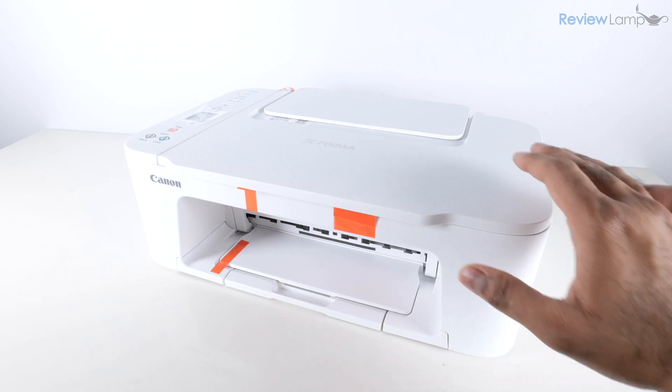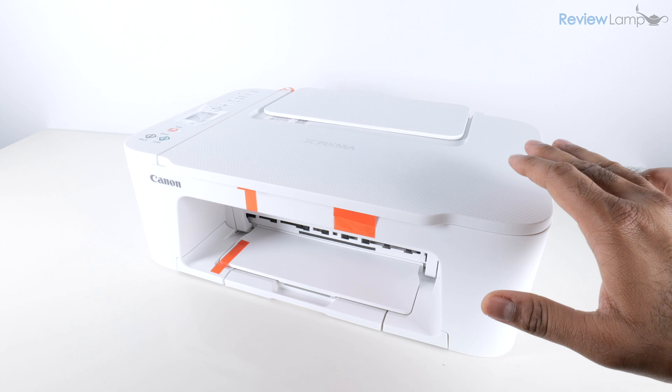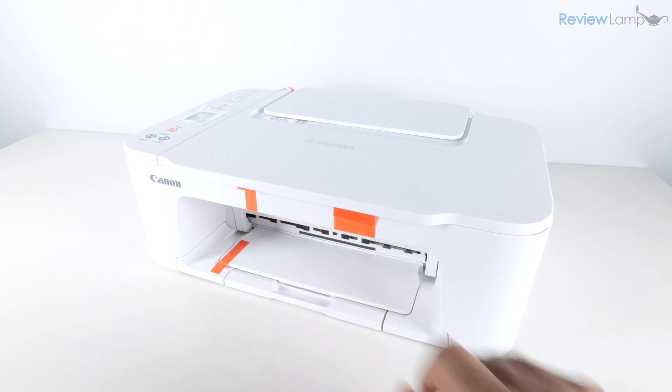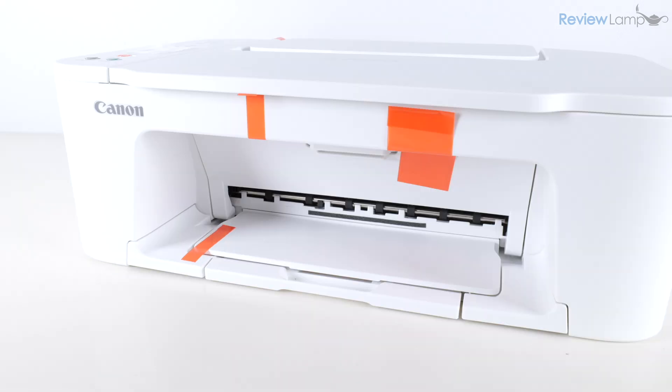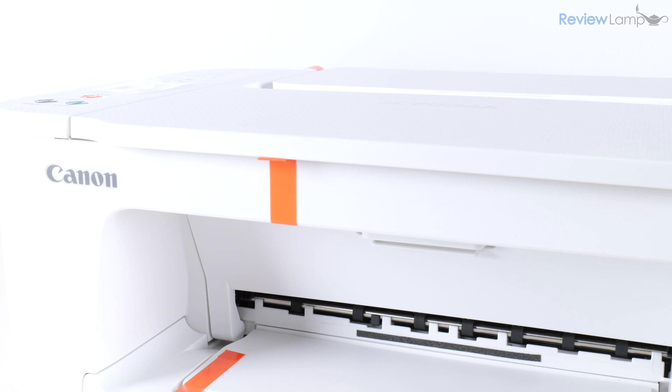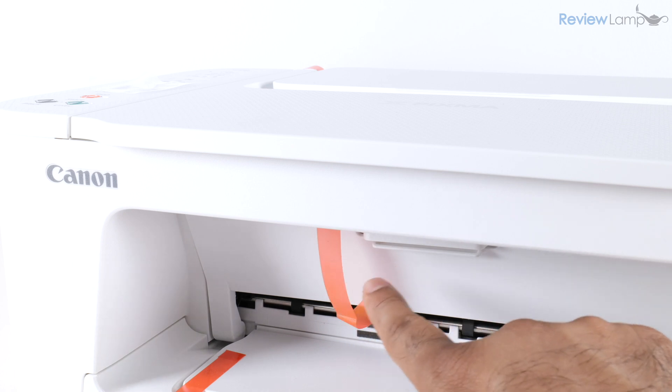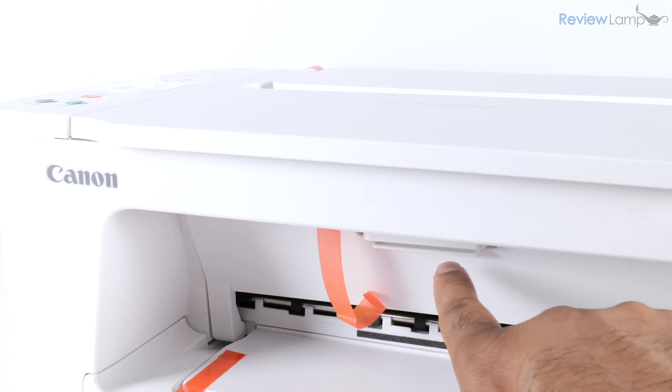I've removed the outer plastic packaging from the printer and now I'm going to remove the orange shipping tape. Starting with the pieces in the front — there is a slightly wide orange piece on the right-hand side; pull on that to remove it. Then there's a narrower piece on the left-hand side; pull on that, but you won't be able to remove it entirely because it extends into the cartridge compartment.